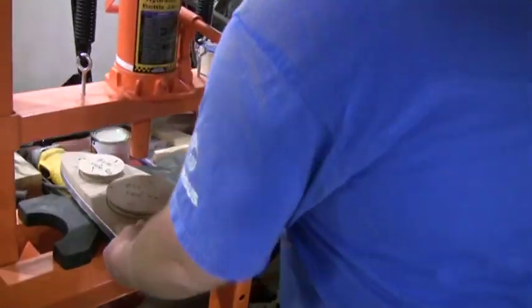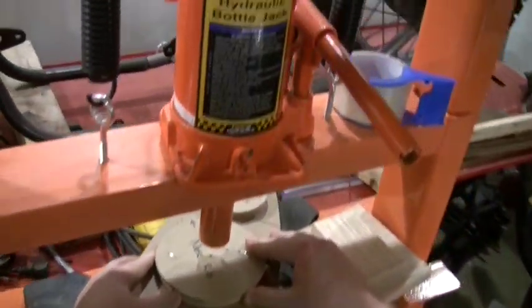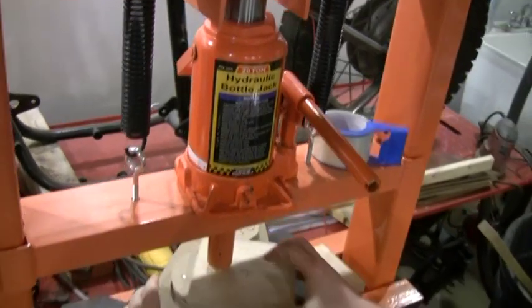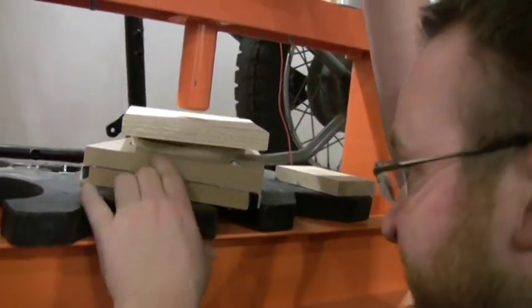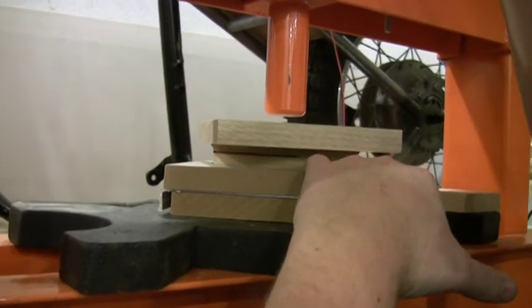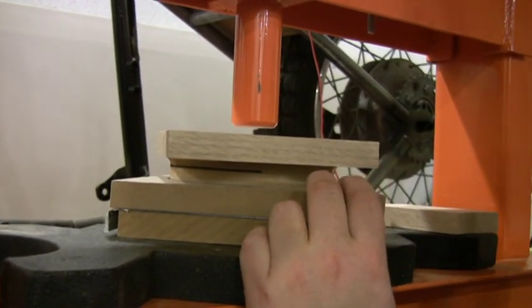We'll come over here to our shop press — this just helps provide the force. This is a 20-ton shop press; you need quite a bit of force. We've got an extra piece of oak here to just help distribute the force. You can see the little black line there — that's where this plug should be once it's pressed all the way down, so keep an eye on that.